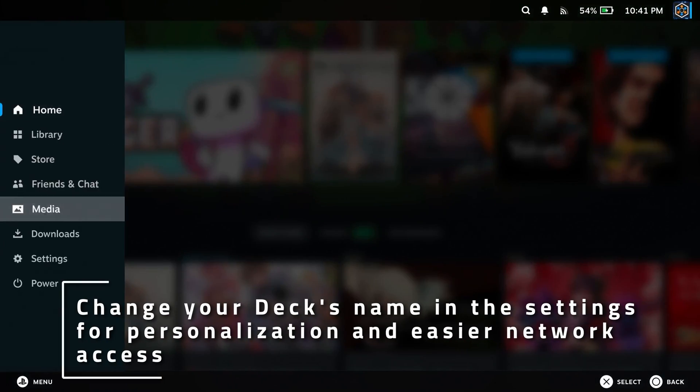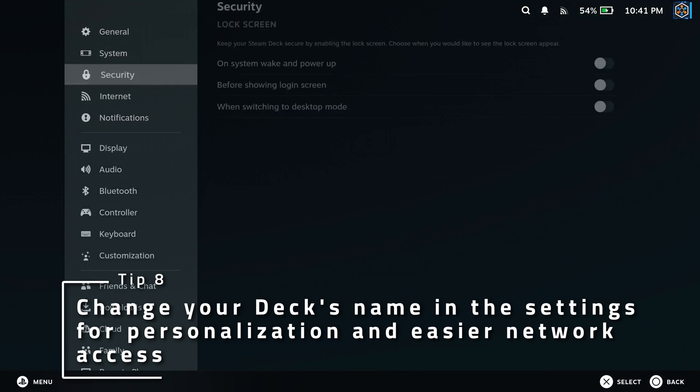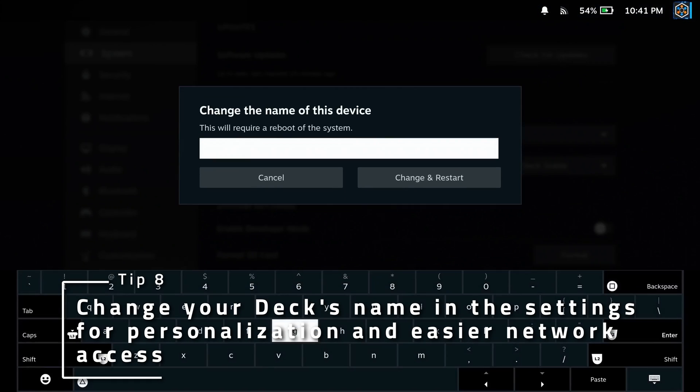If you want to personalize your deck a bit, or if you have several and you want to be able to see which is which on the network, name your Steam Deck in system settings. The name you give will be reachable on your local network, so if you ever need to SSH or SFTP into it, you don't need to remember the IP address.